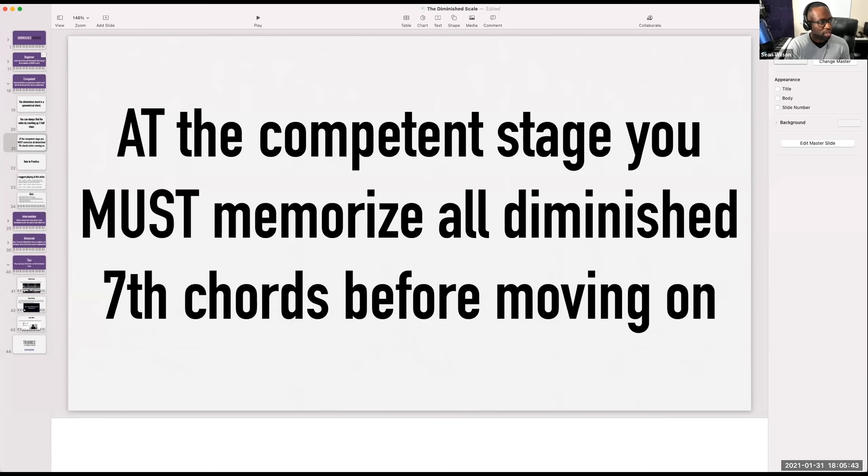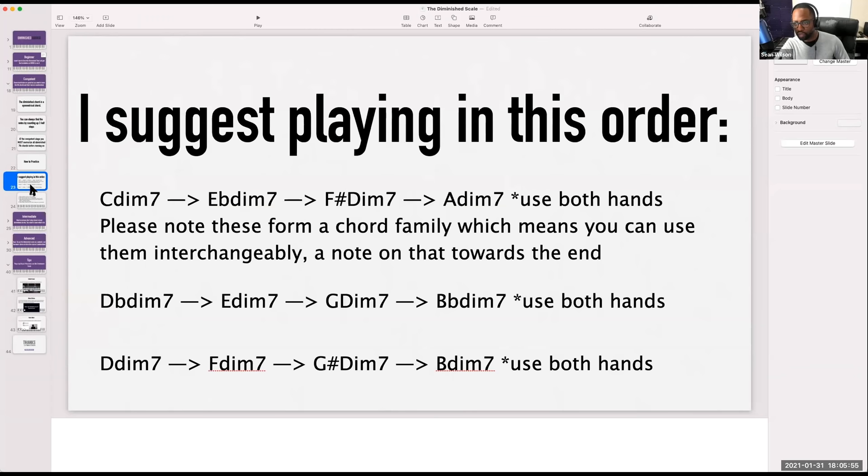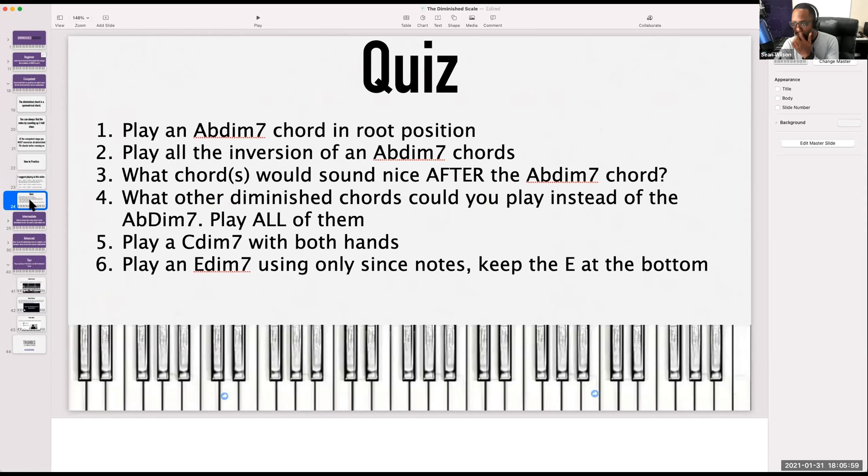For those watching on replay wondering how to practice all your diminished chords — here's the suggestion I would use. Let's go to intermediate. Most musicians don't play closed voice diminished chords. We've been dealing with closed voice diminished chords, so in this section I'm going to show you how to open those voices up. We're going to show you the preferred way of playing diminished seven chords in the left hand.